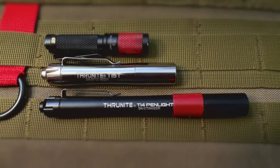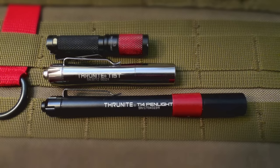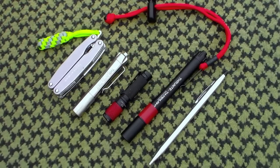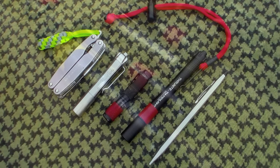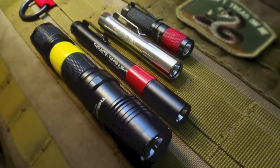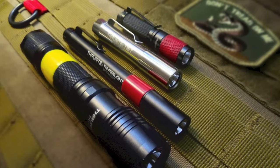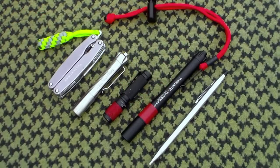It's worth mentioning that Thrunite is now giving a two-year replacement warranty. So if you buy one of their flashlights and have a problem with it within two years, they will replace it. I dealt with a flashlight company about six months back about a light I had bought three months earlier that had broken on its own — I barely used it — and they pretty much told me to go away. Thrunite won't do that to you, so you can buy these with confidence. Don't forget to save the receipt to prove you bought it within that two-year period.